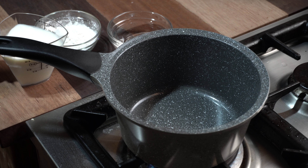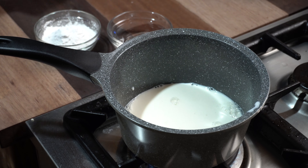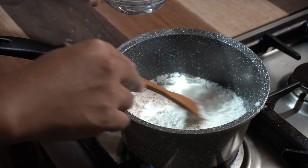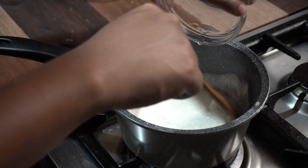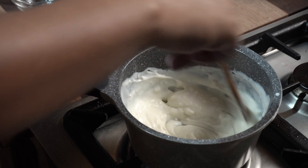Bago ang lahat, simulan natin sa paggawa ng tangzhong. This is my favorite part sa paggawa ng tinapay — it gives you a lot of improvement sa mga normal bread. Ang gagawin ko is isa hang batch na lang ng tangzhong, then hatiin ko na lang siya mamaya into 3 equal parts. We need 1 cup full cream milk, half cup of all-purpose flour, and half cup of water. Just mix it until very thick consistency.